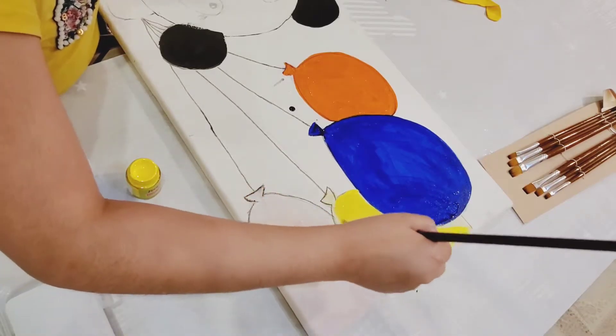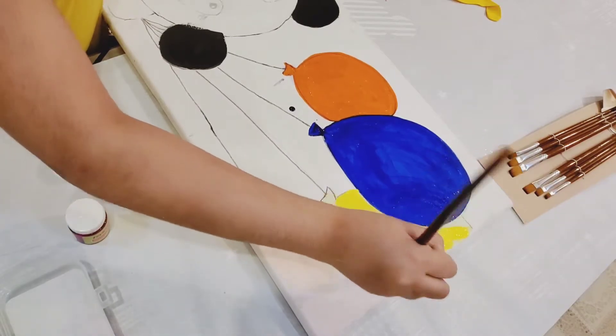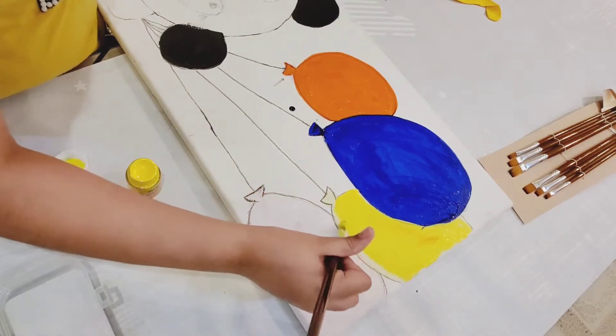I also wanted to paint the background, but I thought it would take a little too much paint. It's also my first try — next time I'll try to paint the background too.